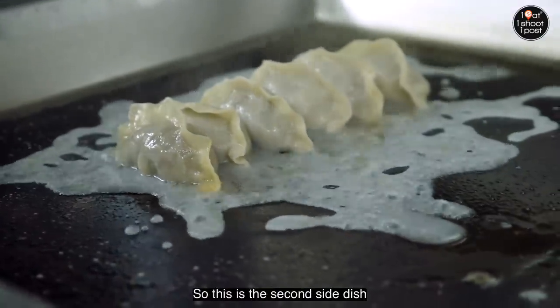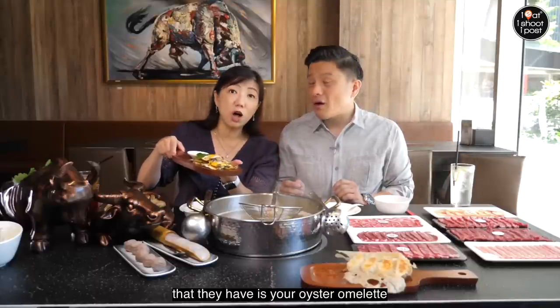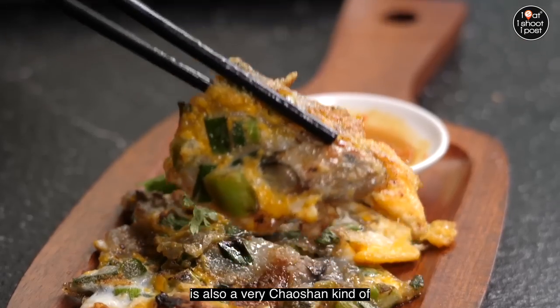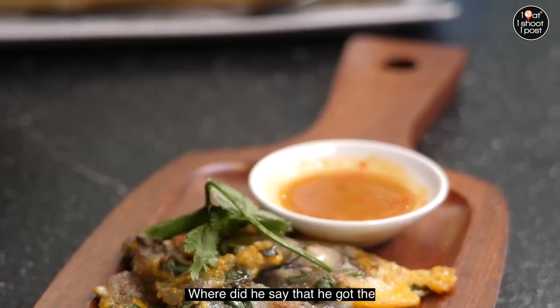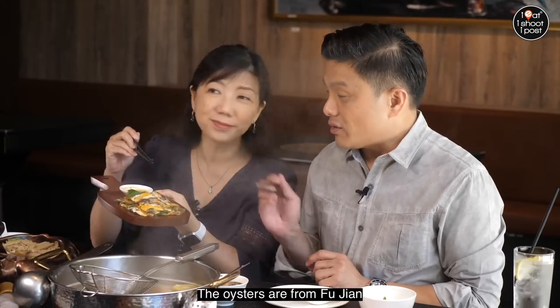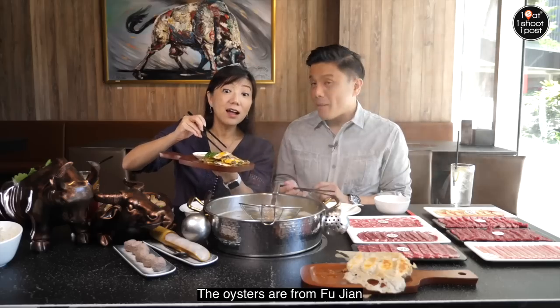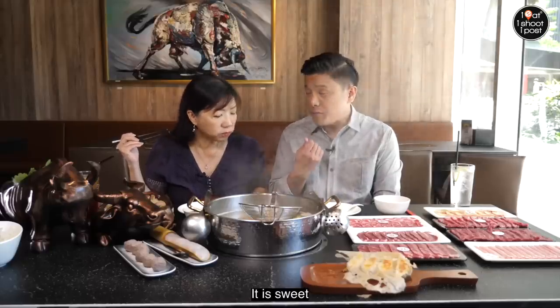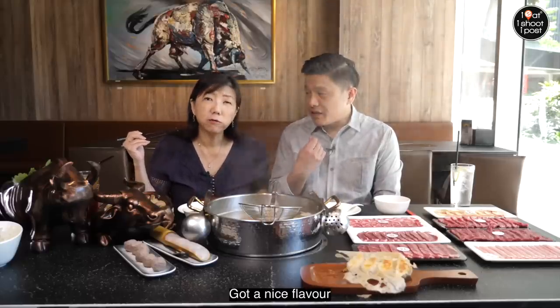So this is the second xiao chi that they have — the oyster omelette. Why oyster omelette? Because oyster omelette is also a very Chaoshan kind of cuisine. The oysters are from Fujian. They're very small and sweet, and they've got a nice flavour.